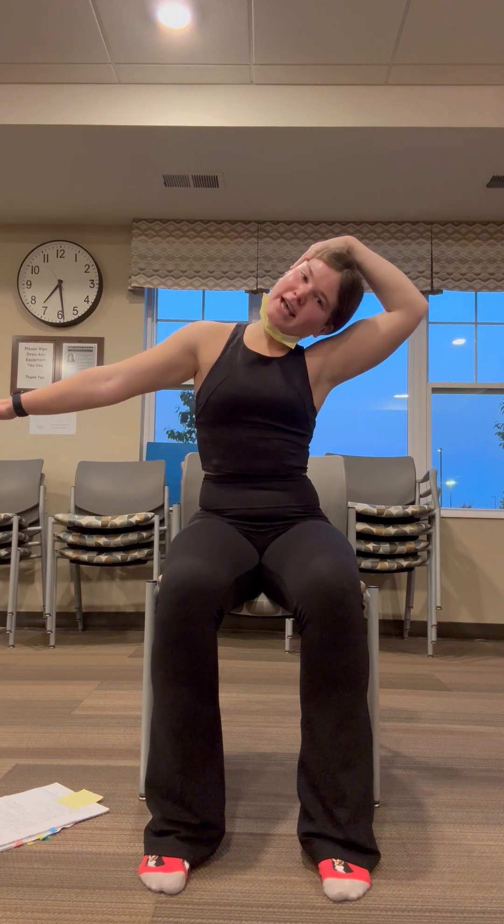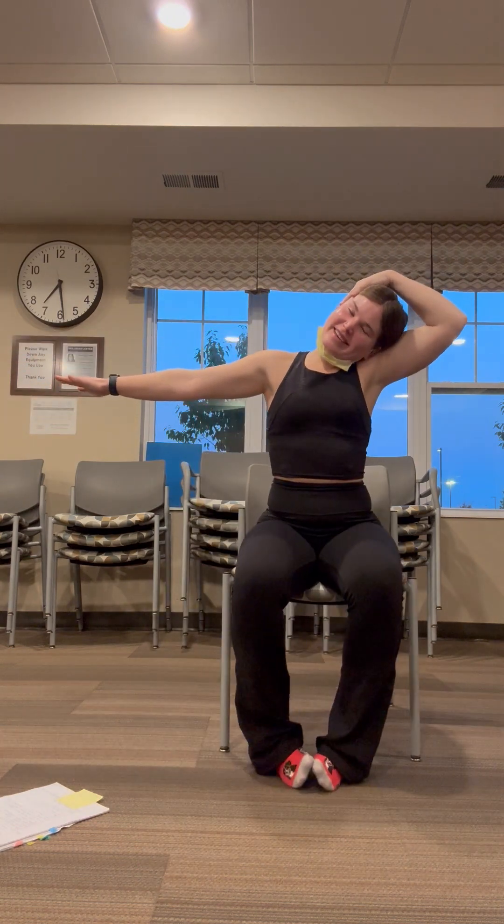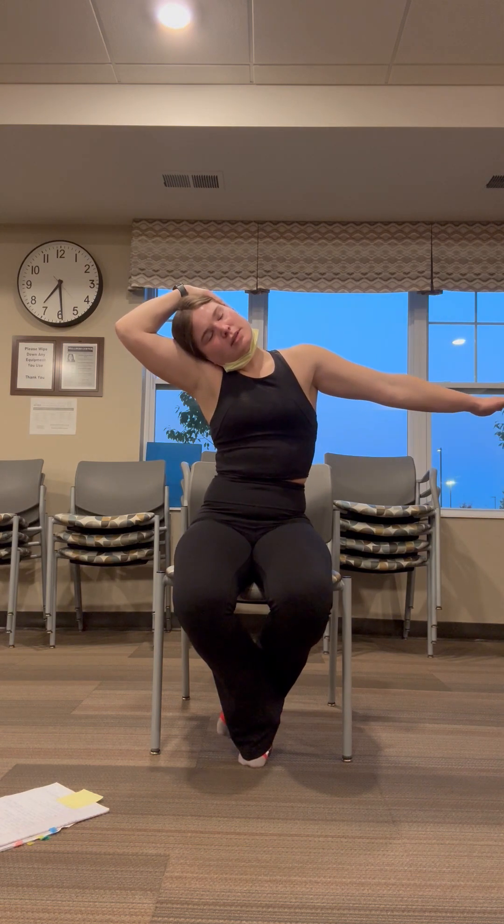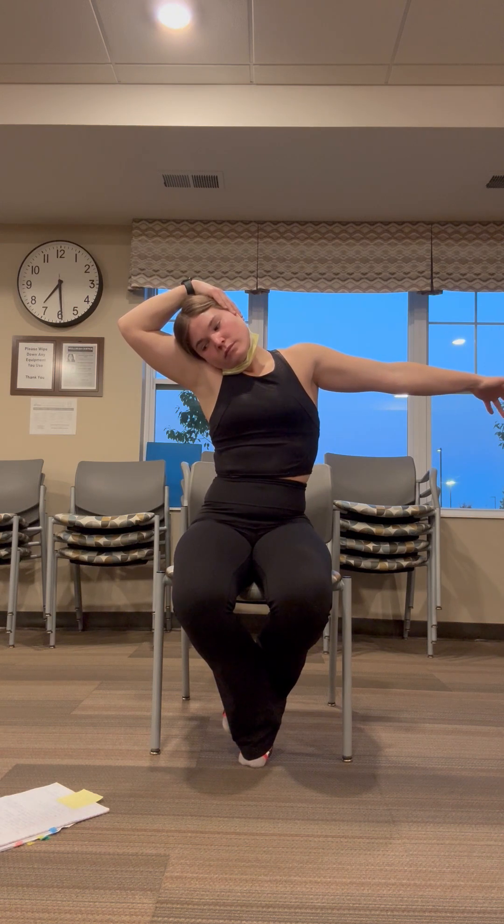Now we're going to have that opposite hand grab that opposite side of your neck. Beautiful job. Roll that neck once again, roll that stretch out when you're feeling good. Other side when you're ready — so we're going to have our right hand grab the left side of our head. Make that connection — that ear-shoulder connection — and then our arm can go out. Beautiful. Drop that hand and then shake that head yes and no. Roll that stretch out.